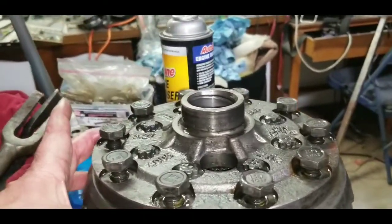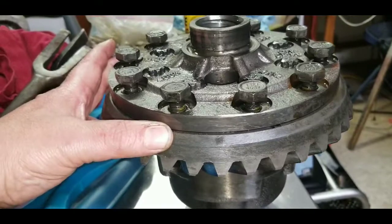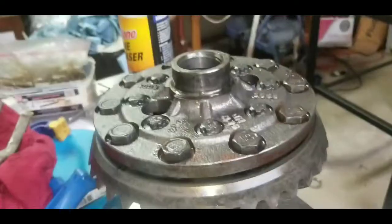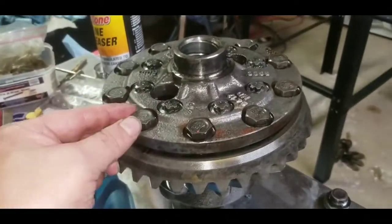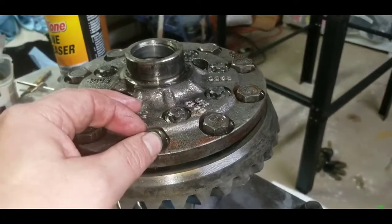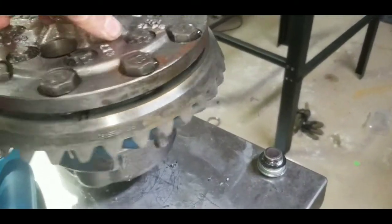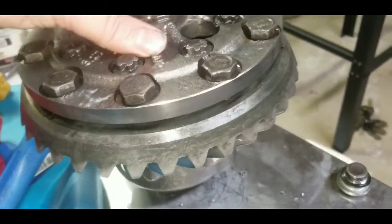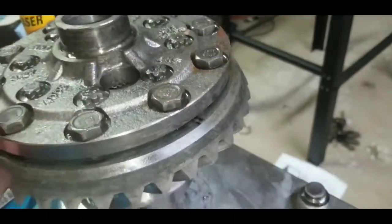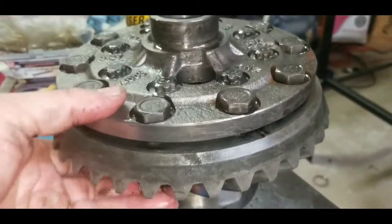I don't really have anything wide enough to use on my big press to press that off, so I added some heat. All I did was screw the bolts back in about halfway — remember, these are left-hand thread — so they'd be engaged in the threads real good. Then I just took my propane torch, spun this around, and warmed it up. I didn't even get it hot, just warmed it, then tapped back and forth. It didn't take much at all to get it to separate and drop off that pressed-on fit.